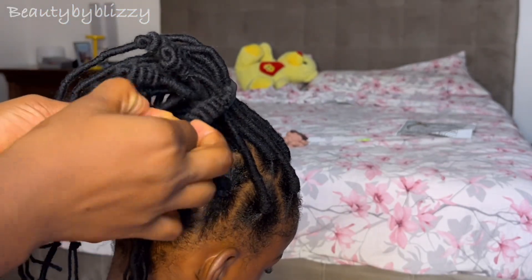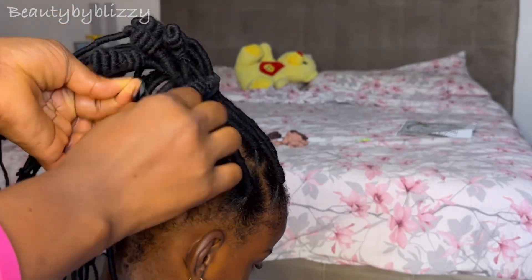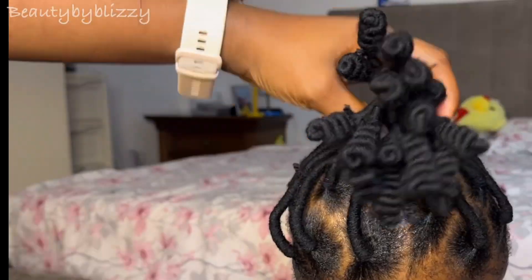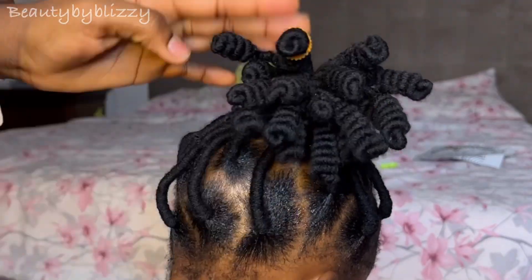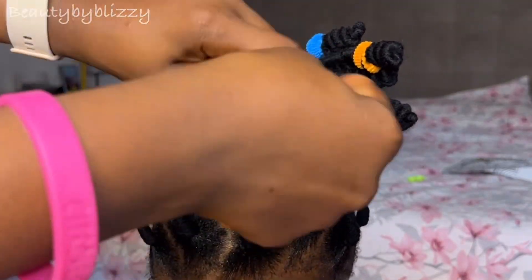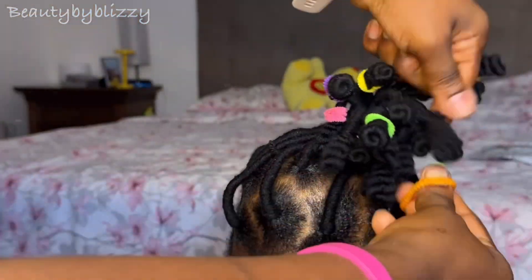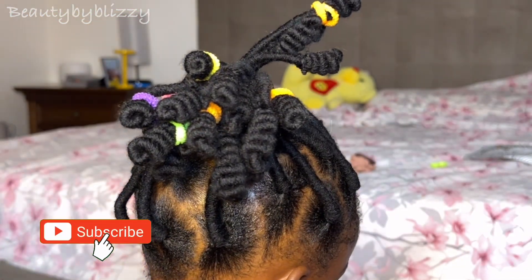This is what I do and I really want my daughter's hair to grow. The reason I love this wool is that it doesn't cut her hair. Attachment cuts her hair a lot — whenever I take it out I see a lot of hair pulling out. The best thing I use on her hair is this wool; Brazilian wool is a really good one.